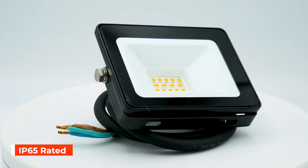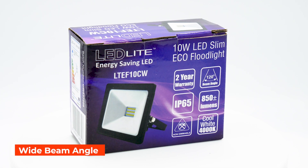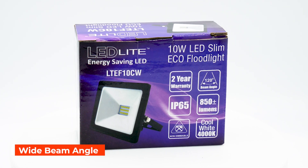With its IP65 rating, it's ideal for both indoor and outdoor use. Its 120-degree beam angle ensures a wide dispersion of the light.